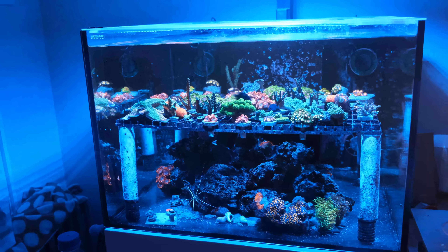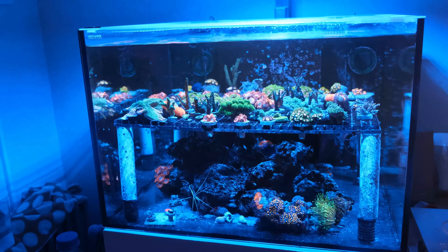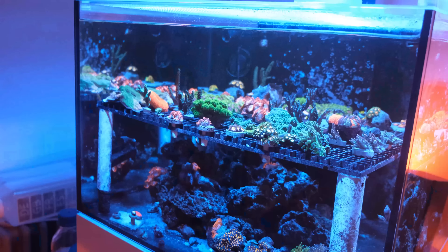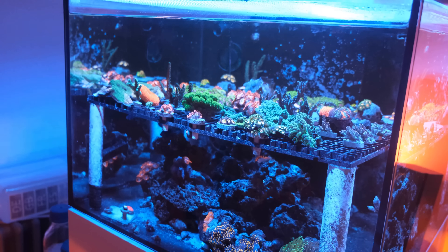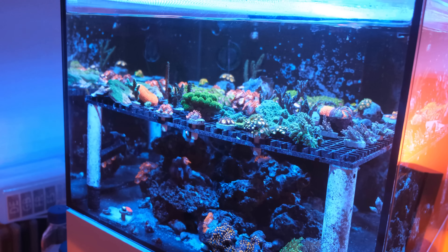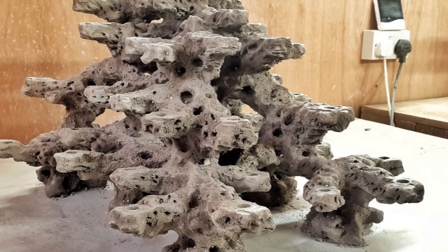Now although this tank looked a bit of a mess, there were only really two things holding it back: the aquascape and dull coral choices. My aquascape was previously made up of live rock, but because live rock is difficult to make into the sloping angles you need for the most visually appealing aquascape, I bought a custom scape from RR Aquascapes here in the UK.